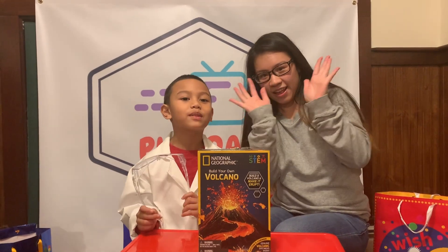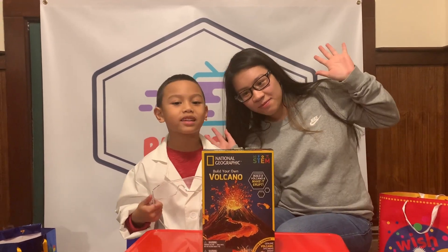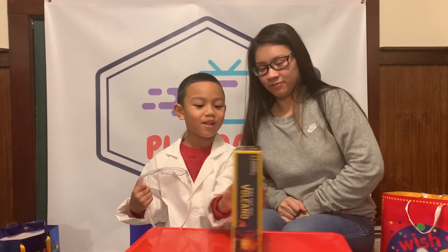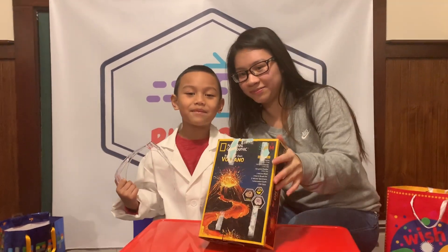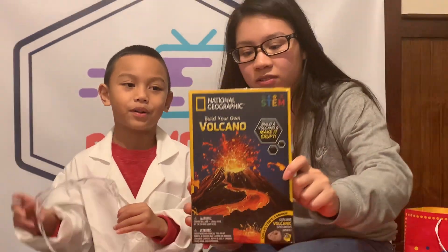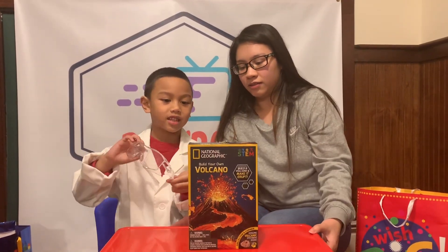Hi guys, welcome to Play That, where I'm with my guest Auntie Mai and we're doing the volcano. It might get all over the table, so let's get safe goggles.